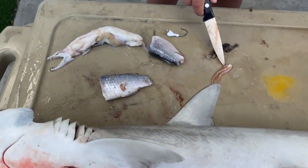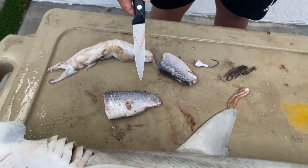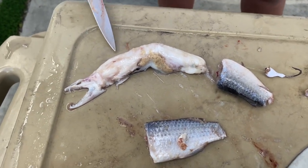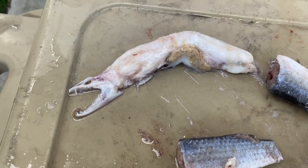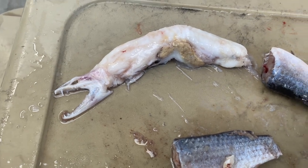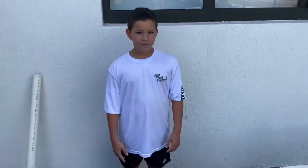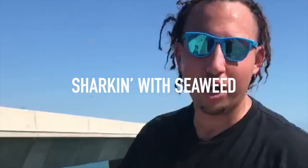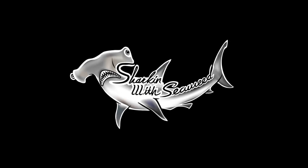And what we got was crab legs, seaweed, a white jig head — rusted out white jig head, pretty cool — some mullet chunks, and a prehistoric creature. Maybe one of you guys in the comments can explain to me what the heck this is — we want to know. I think that mutton snapper ate a baby dinosaur, something that scientists haven't discovered yet. Maybe it's something very basic and when it's deconstructed I don't know what it looks like, but for right now we're going to call it the prehistoric creature. So this autopsy's over. That's Sharkin' with Seaweed with Dante Kane — we're out of here.